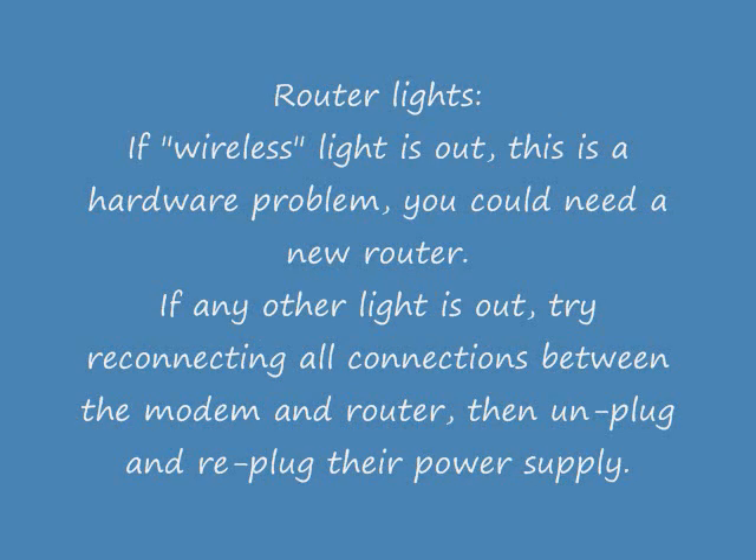Your router lights are a little more tricky. If the wireless light is out, this usually means a hardware problem with your actual router and you could need a new router. If any other light is out, try reconnecting all the connections between the modem and the router, then unplug and re-plug in the modem and the router and wait for the lights to come on, starting with the modem and then the router.